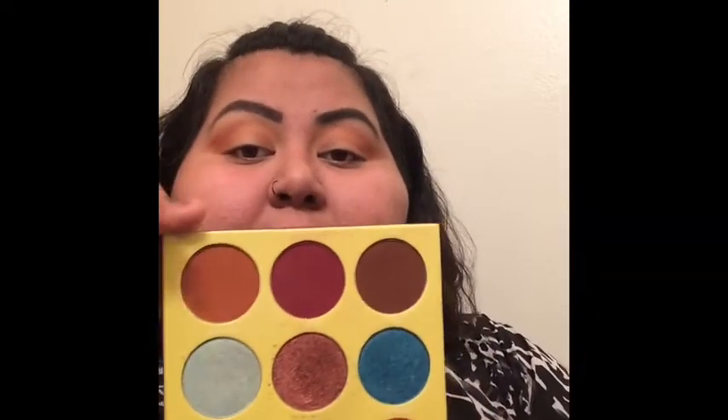Once that is all buffed out, we are going to go in with what is 'Bath Soft' — I don't think that's right — but it's this light brown in the corner and we're going to put this directly in our crease.